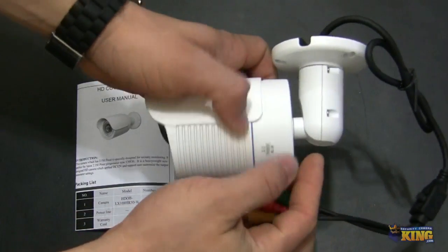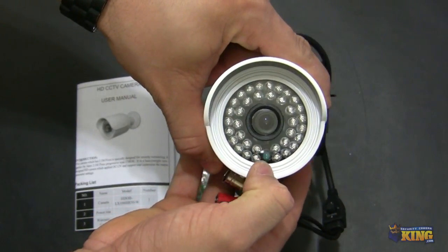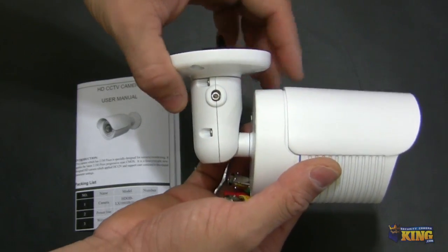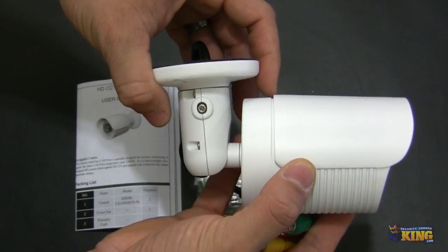This is the camera itself. As you can see it's a bullet-style camera — these are the IRs and the sensor for the IRs. It's a very small camera. If you see the size of it, you can mount this indoors or outdoors.